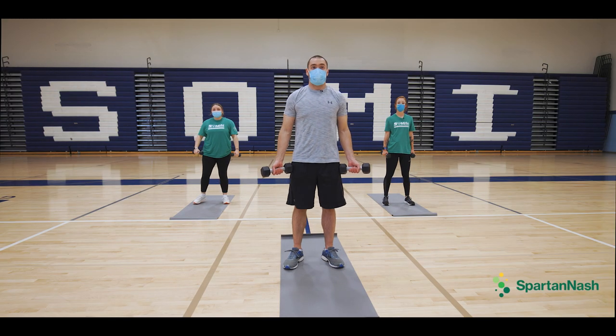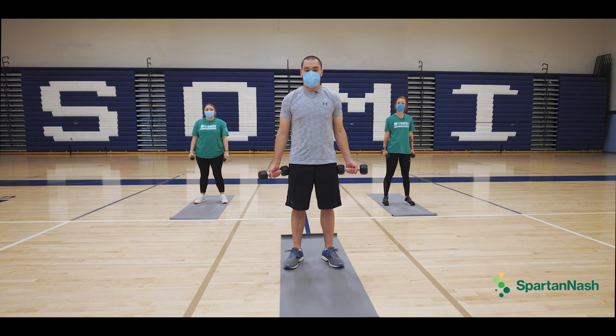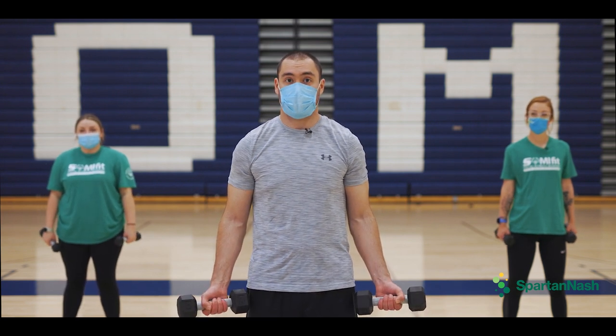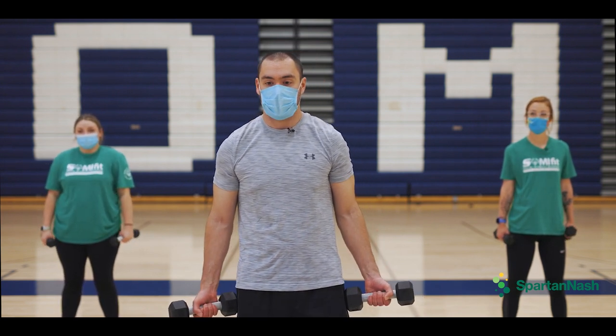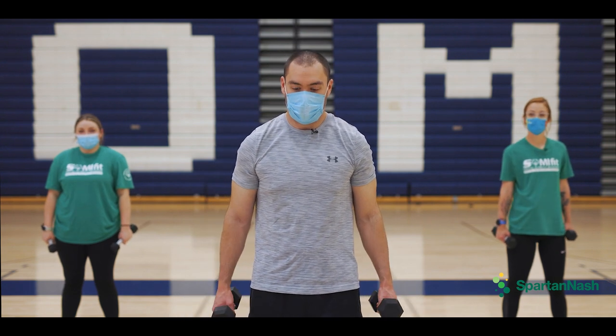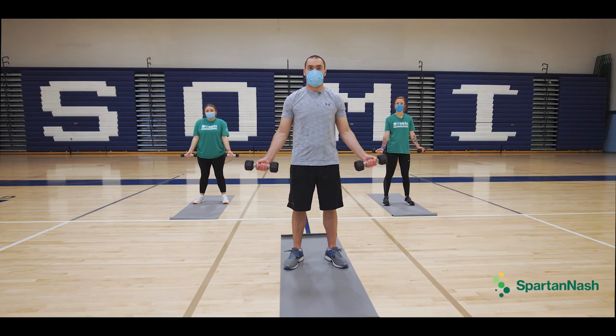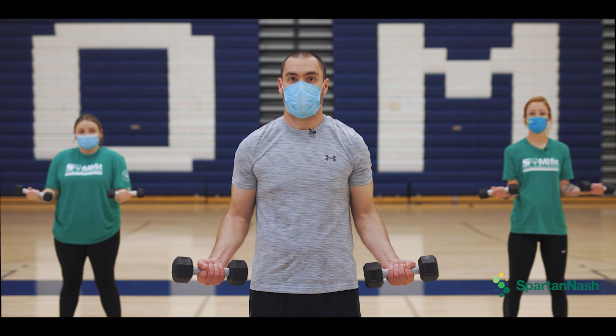We are going to do bicep curls — up and down with weights. You could use a milk jug, a soup can, weights, or whatever you've got around. Feet shoulder width apart. We are doing 10 reps. Arms glued in by your sides, bending at the elbows.